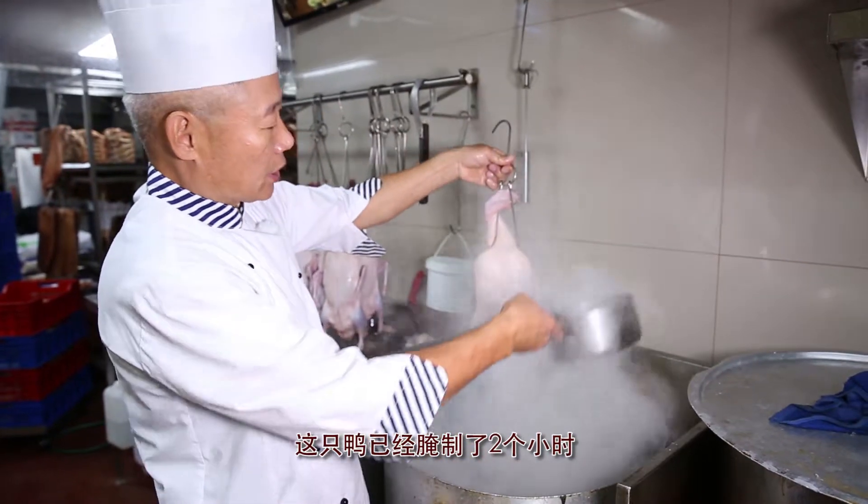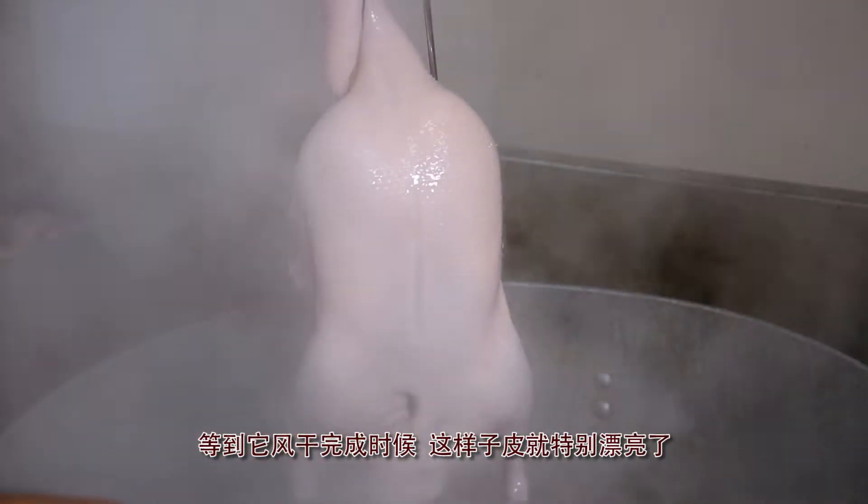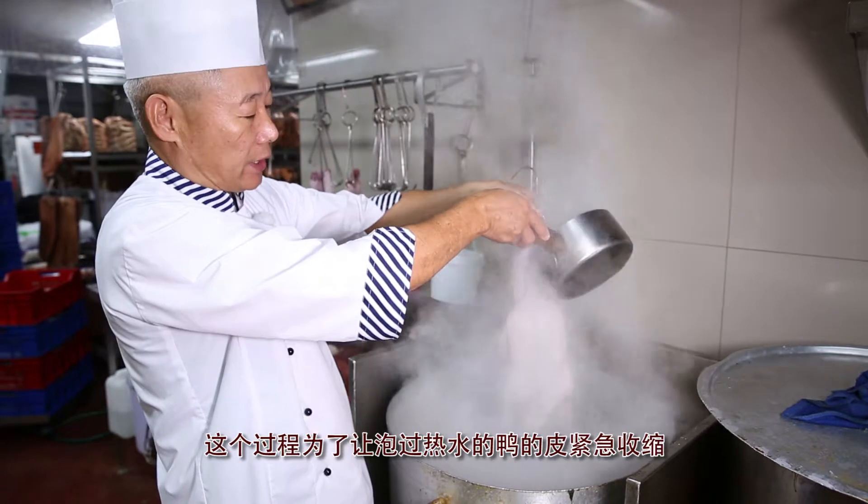After two hours, hot water is poured over the skin so it contracts and is able to take on more colour during air drying. This step is key in producing our roast duck.